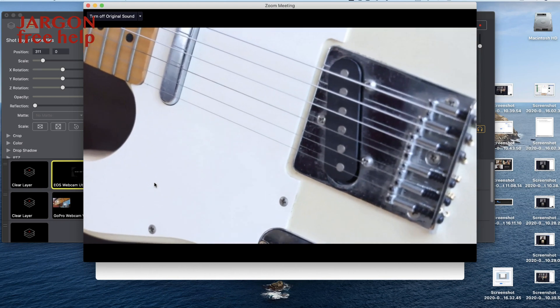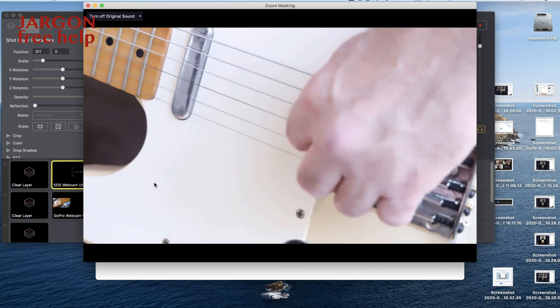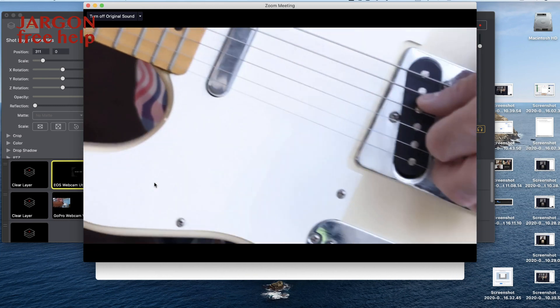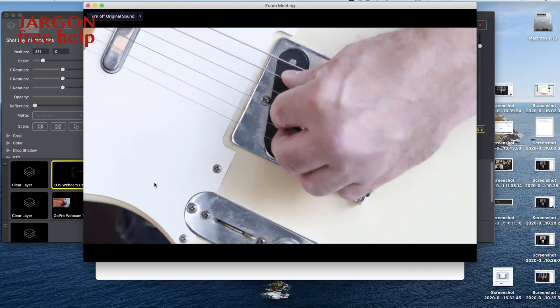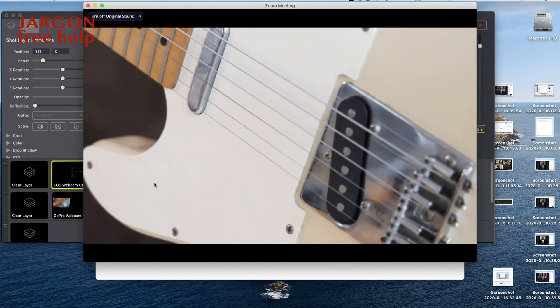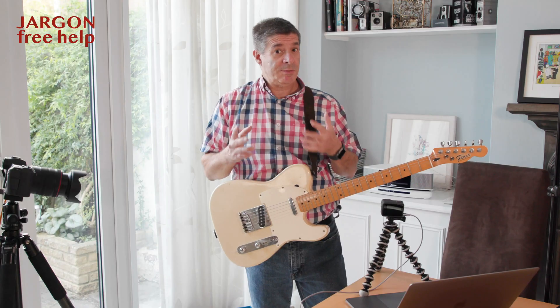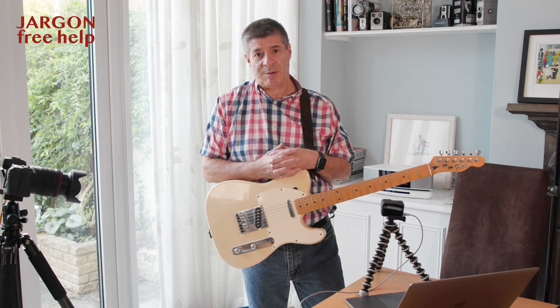And you can now see it's got a nice close-up. I could zoom in and out, and with the right angle you could see where I'm picking and what I'm doing. So you can see how useful this could be on Zoom to teach, and you can switch cameras backwards and forwards.